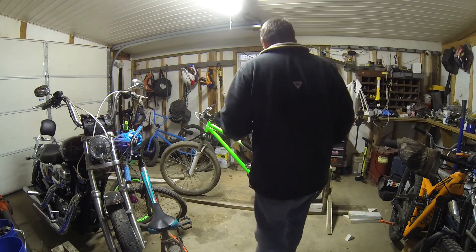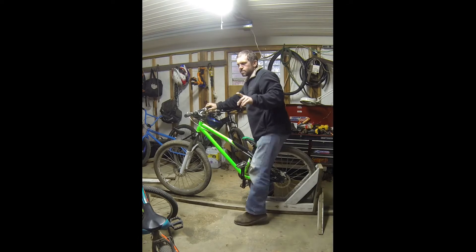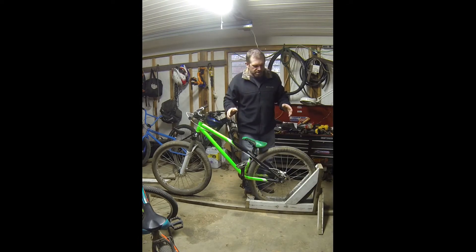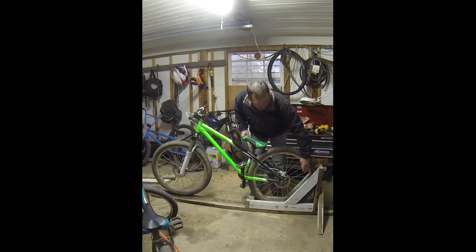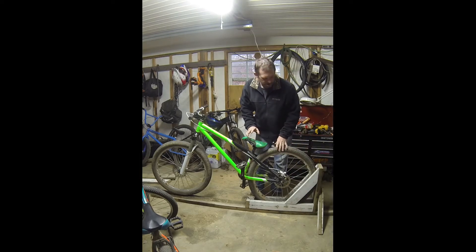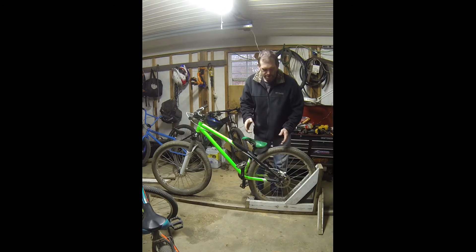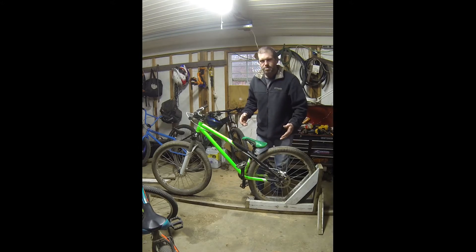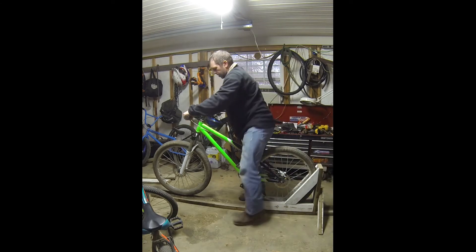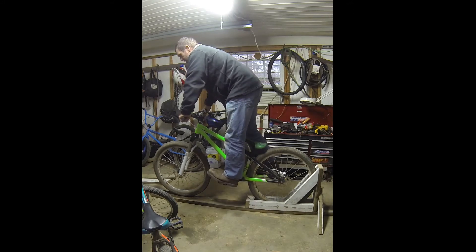One other precaution I just thought of before I get on my bike — the only thing holding me and the bike is this two-by-four. It's probably very simple to bend that back rim, so just take precaution on that.